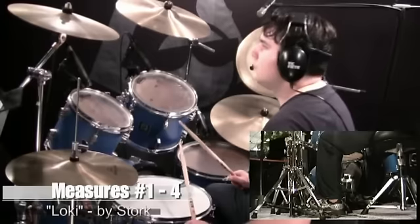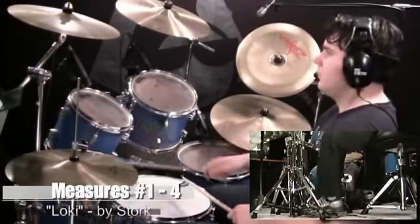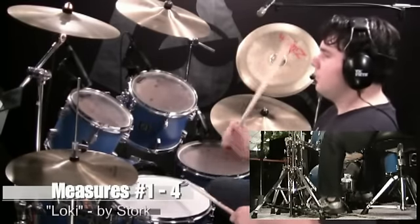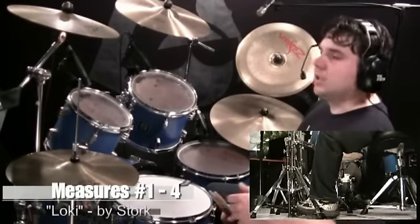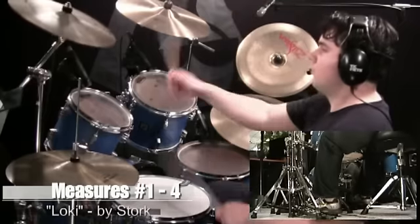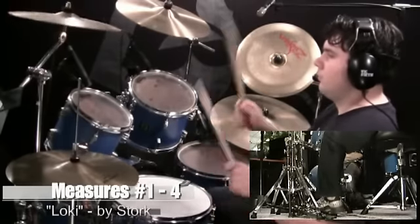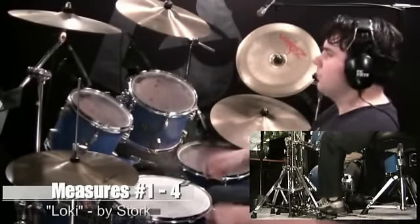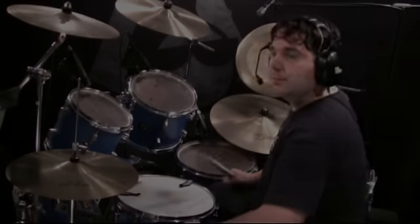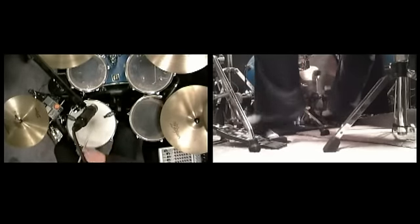I'm going to play measures 1 through 4, two times through at 100 beats per minute. Then I'm going to increase that speed and play it at 120 beats per minute. And now I'm going to play it along with the music at the normal 133 beats per minute.